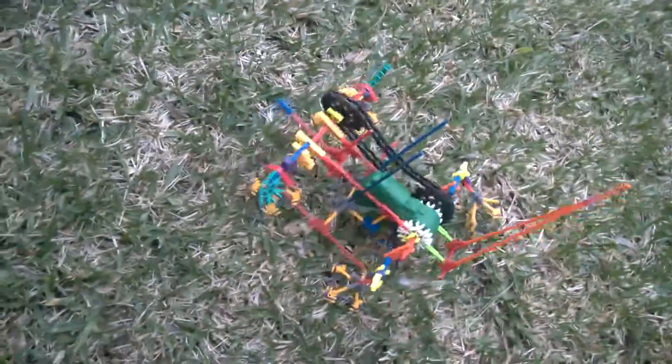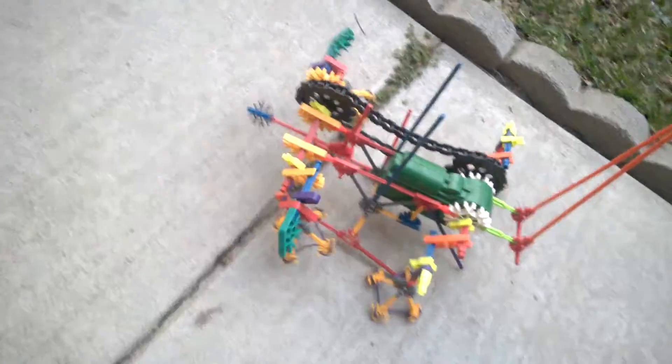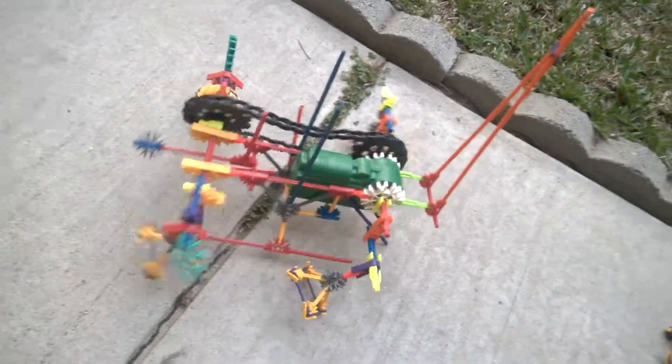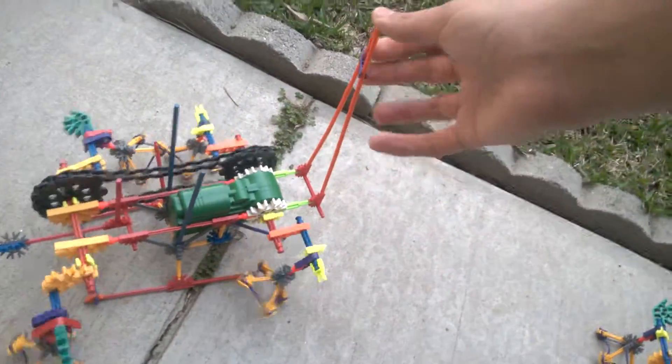I don't think this works all too well in the grass — it kind of just bends. So let's try it on this area right here and see if it has different effects. On terrain like this it actually moves, very very slowly, but yeah, it's moving.